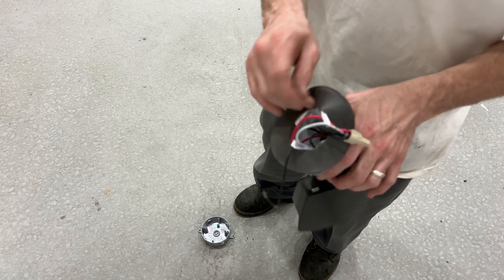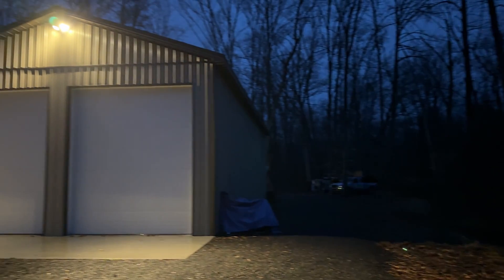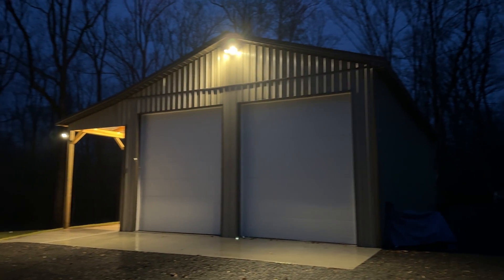After that, everything's fully prepped and ready to go. Then all you need to do is mount the box on the building, connect the wires, put the cover on, screw in the bulbs, and you're done.